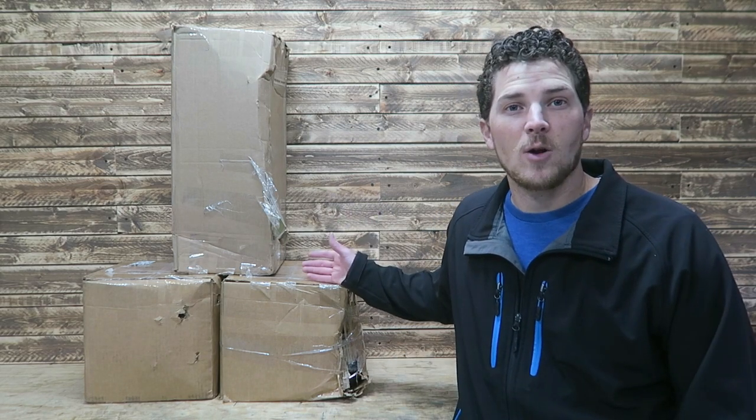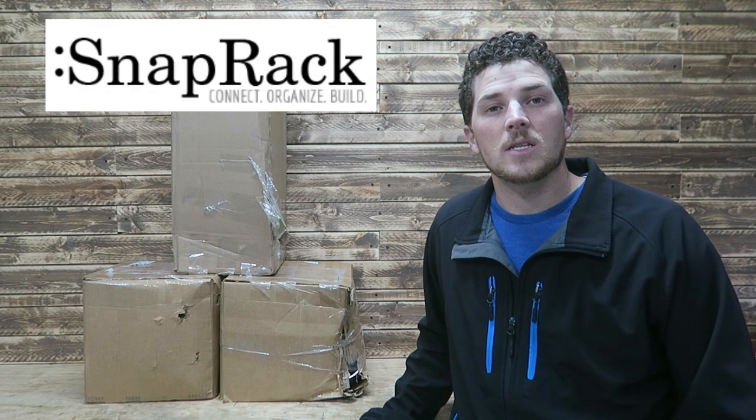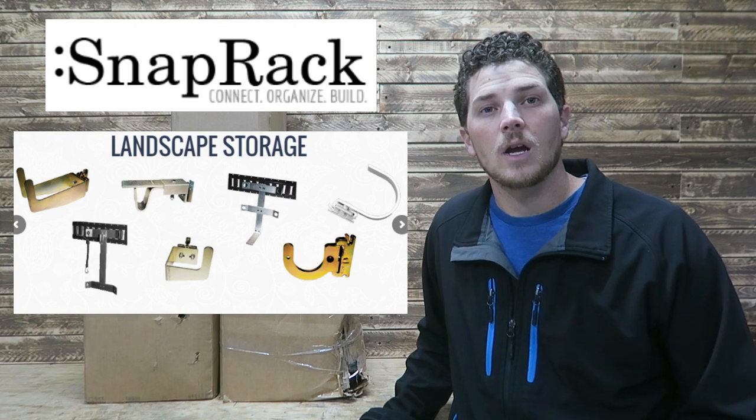My name is Carson. Welcome to Thrifty Garage, a channel where we do everyday repairs, how-tos, and reviews. In today's video, we've got a tower of boxes. I ordered these boxes from snaprock.com. Inside, we've got contents for storage organization for my trailer. We'll be doing a complete overhaul and upgrade in the trailer for this upcoming lawn care season.